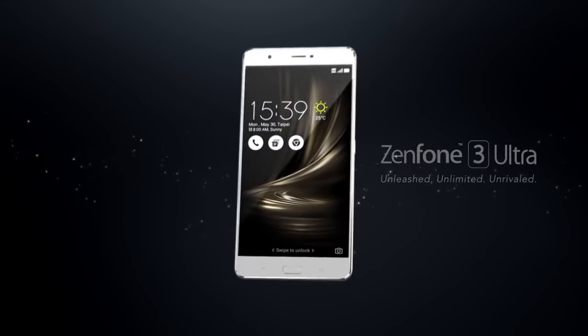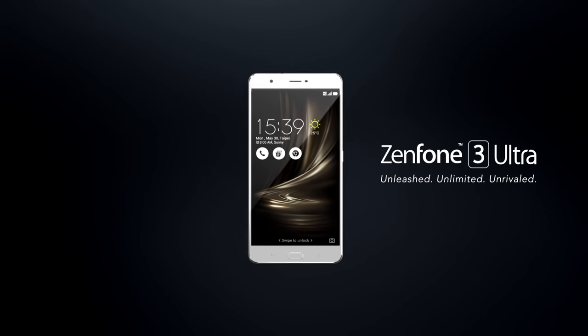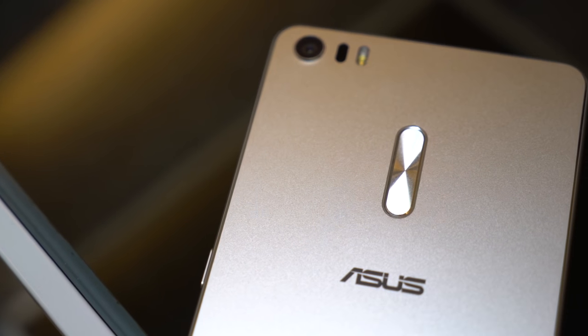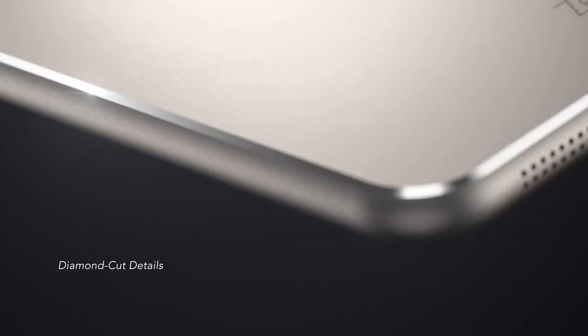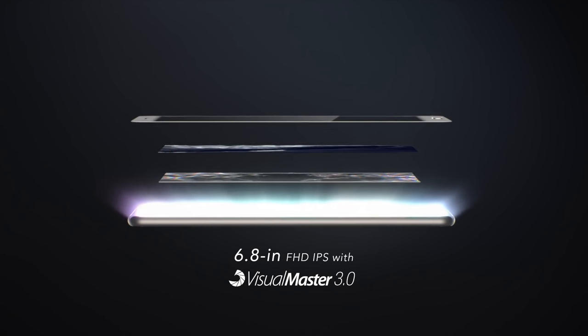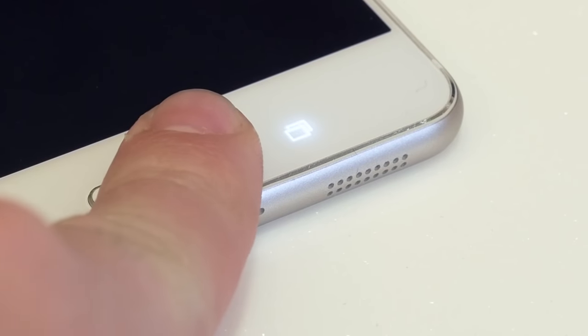Welcome to the ASUS hands-on introduction to the Zenfone 3 Ultra, the flagship entertainment model of the exciting new Zenfone 3 series. Let's start by looking at the form factor. The Zenfone 3 Ultra has a sleek diamond-cut metal body. The impressive 6.8-inch display is covered by Gorilla Glass 4, which offers twice the drop damage resistance of previous models.